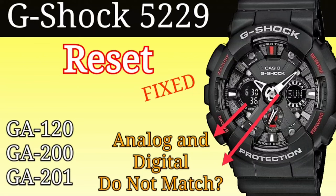Hello. In this video I will show you how to reset a Casio G-Shock 5229 models GA120, GA200, and GA201 if the analog hands and digital display are not matching.